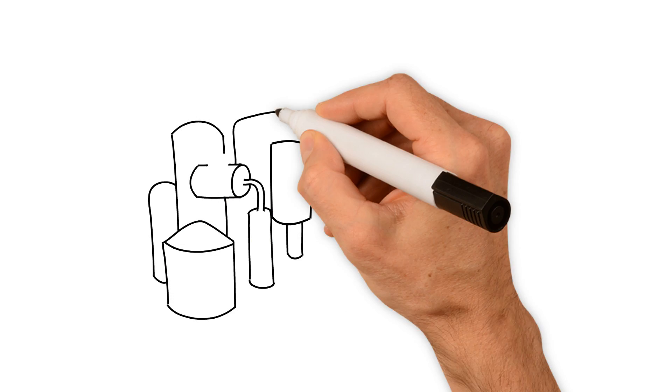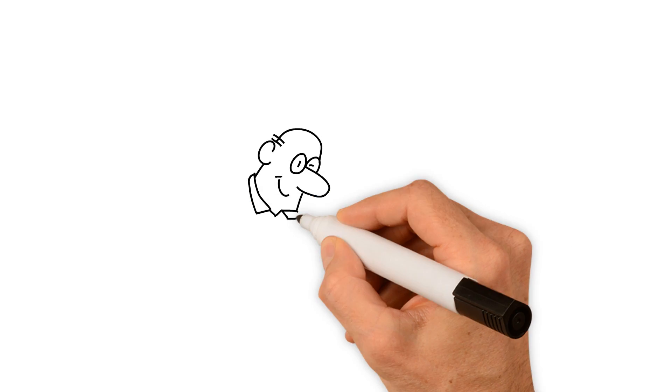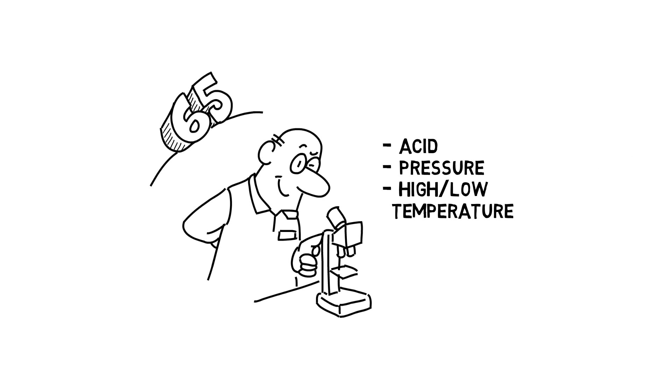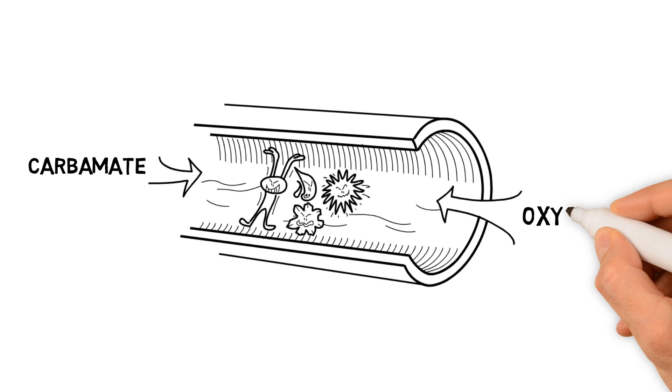The same applies for your urea plant equipment. Over the past 65 years, we've learned that one grade of material doesn't fit all. That is why we, together with Sandvik, have developed different grades of Saphurex to meet all the harsh conditions found within the urea process.